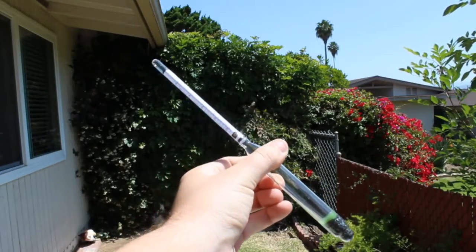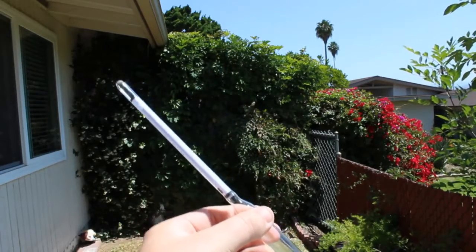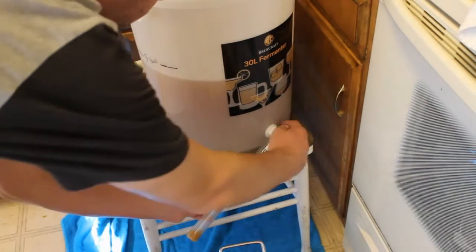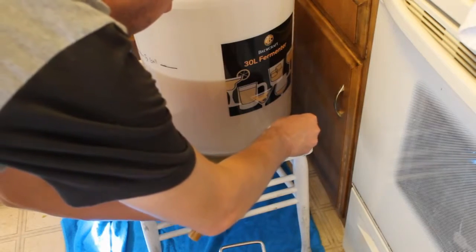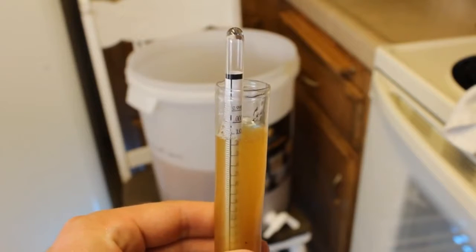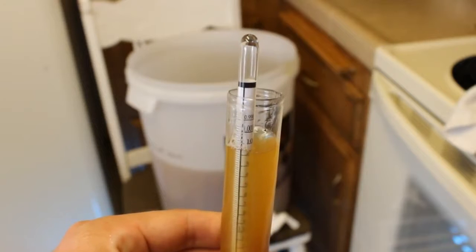You might have to use an auto siphon if your bottling bucket doesn't have a spigot, but I've got one so I'm just going to pour it straight into my hydrometer tube — the same one I used in the ninth video. We're going to test it the exact same way we did right before we pitched our yeast and sealed it with an airlock.